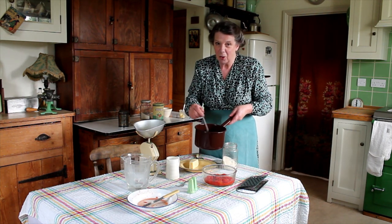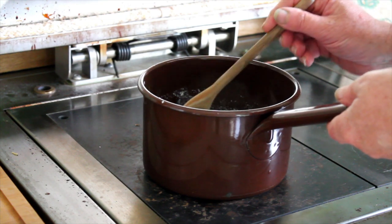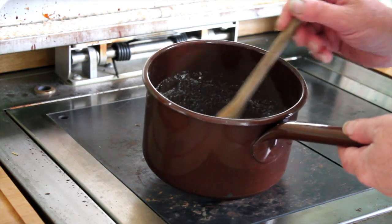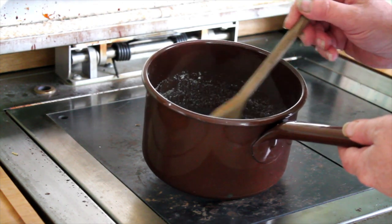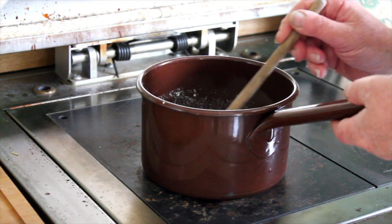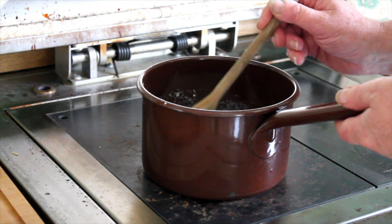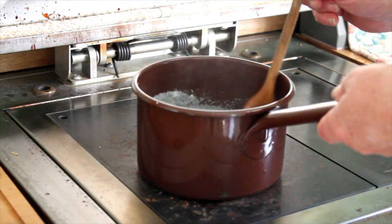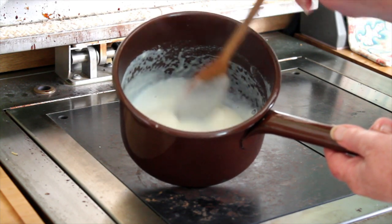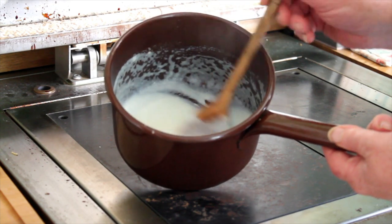Now this month of course we find that rice is almost unobtainable, so semolina is a grand alternative in both hot and cold puddings and other dishes too. The other good thing about semolina is that a little goes a very long way, and you get an awful lot of semolina for your points. I've cooked that slowly until the semolina and milk has thickened and I'm going to take that back to the table and add some other ingredients.